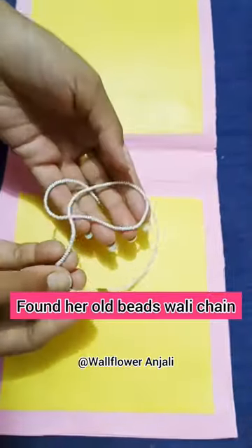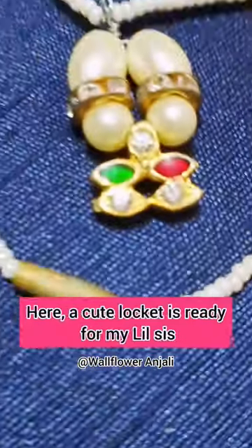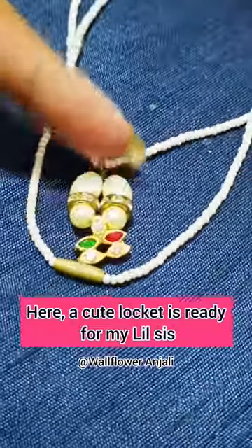Found her old beads valley chain and started rolling the wire into it. Your cute look — it is ready for my little sister.